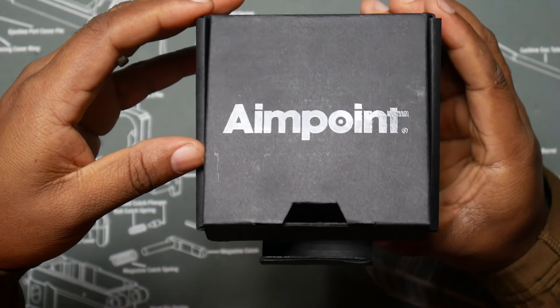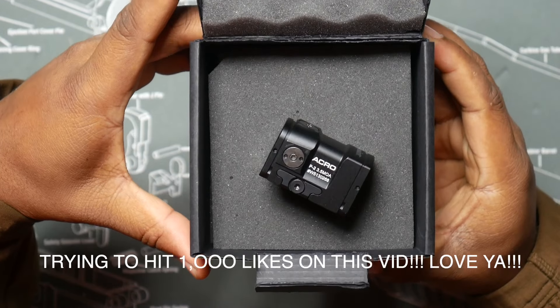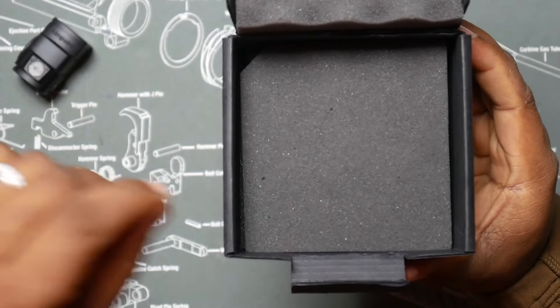So this is the box that says Aimpoint on the outside. Let's open it up and this is what you're going to see — your Aimpoint Acro P2 in the box. Let's take it out and set it to the side.